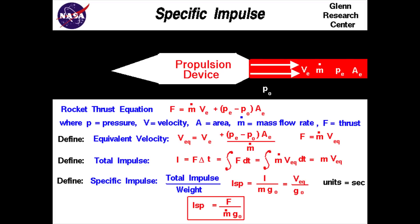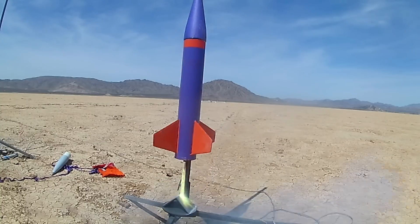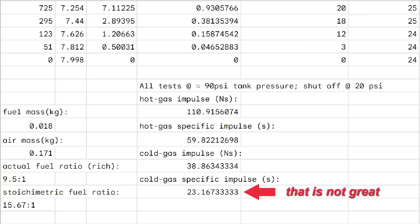Looking at efficiency values: rockets are typically measured in specific impulse, which measures how much impulse is obtained per unit of propellant mass. Because this engine used about 189 grams of total propellant and got 110.9 newton-seconds of impulse, its specific impulse is about 59.8 seconds — not that great, but comparable with solid-fueled model rocket motors, which are still able to reach respectable altitudes. This looks even better when compared to the cold flow specific impulse of just 23.2 seconds.